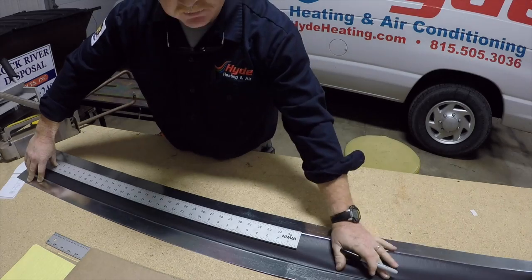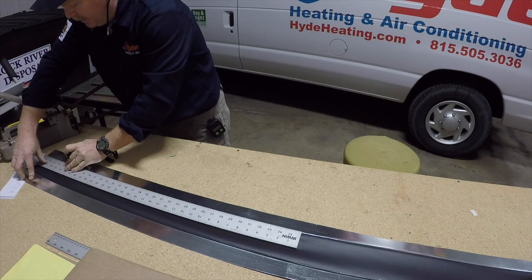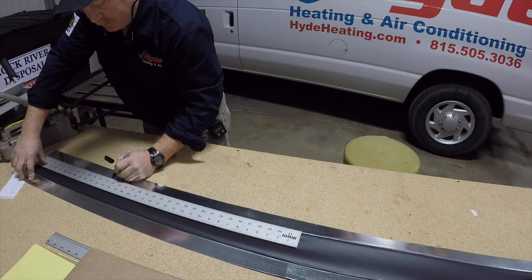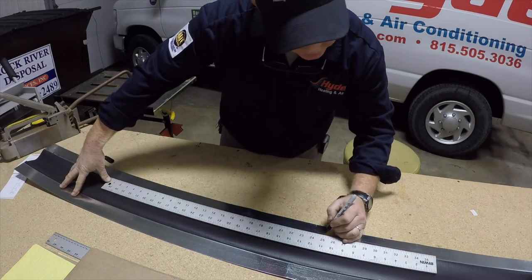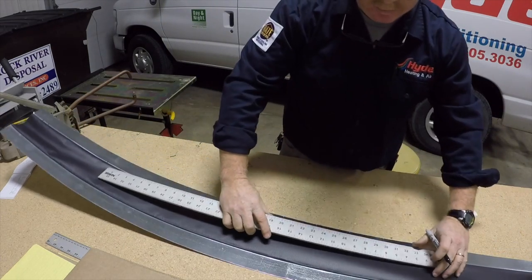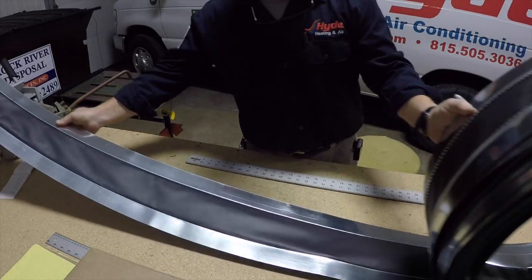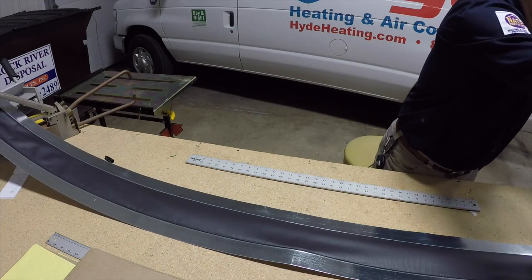I've got that flexible duct connector laid out here on my table. I'm going to transfer the dimensions I told you earlier onto this piece. So I've got the two inches, another inch, and I've got to go 10 which puts me right to here. And then 25. Another 10. Another 10 and 25. Another 10.